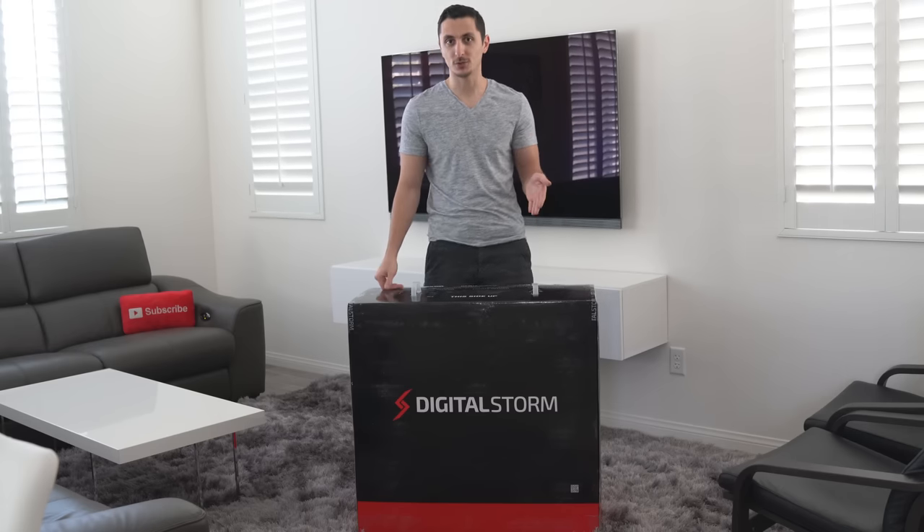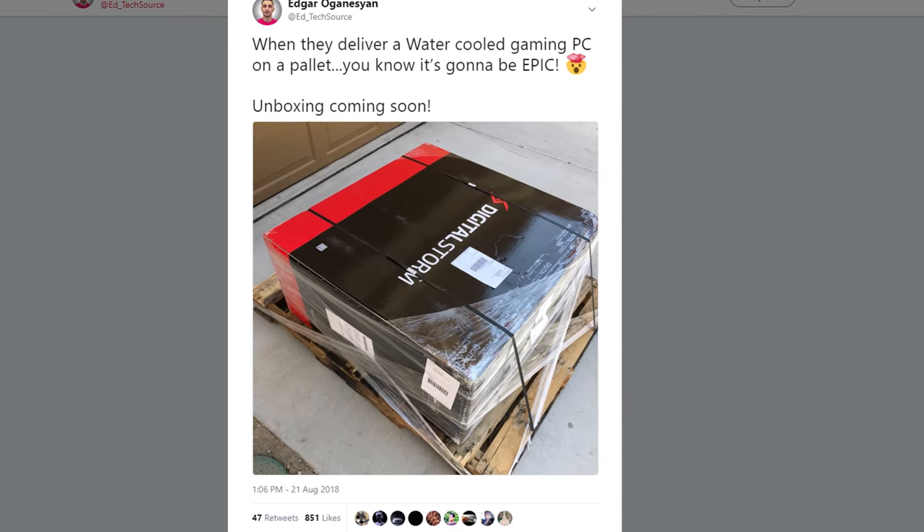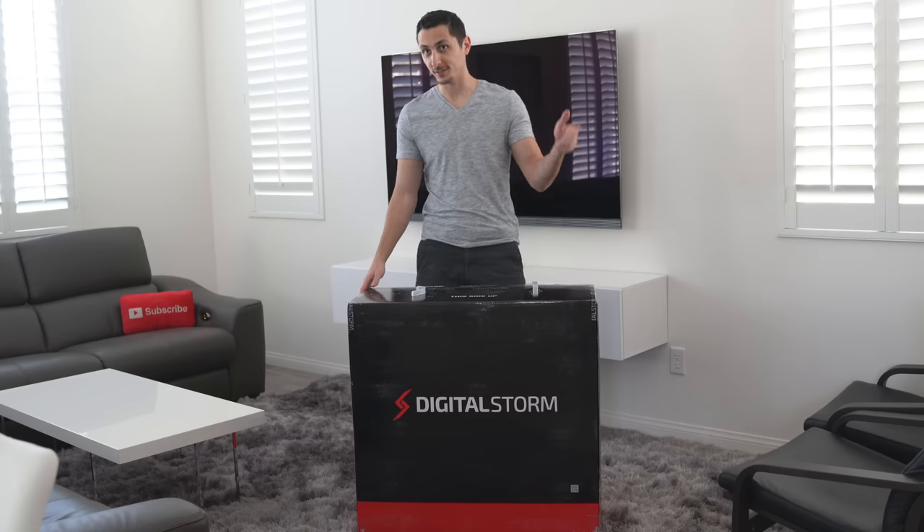This was delivered from Digital Storm yesterday on a pallet. And it is obviously really huge and very heavy. I tried to lift it by myself and I broke off the tabs. There's no way I can move this thing to my car and take it to the office. So I thought, let's unbox it over here.